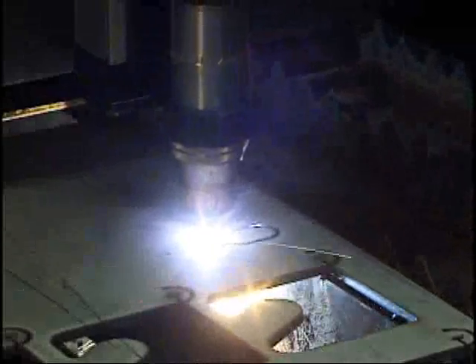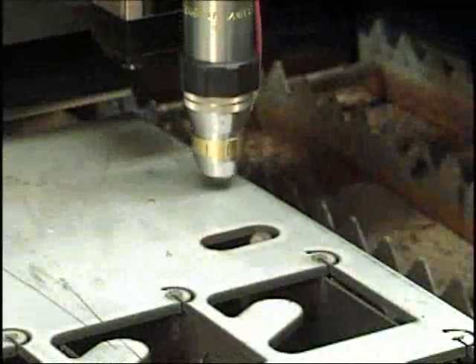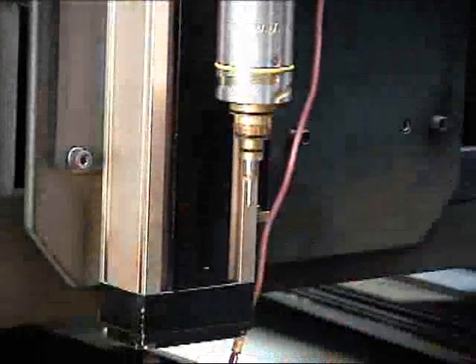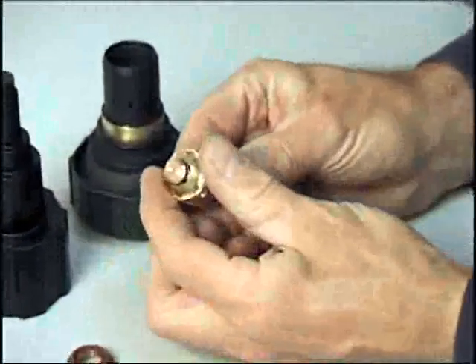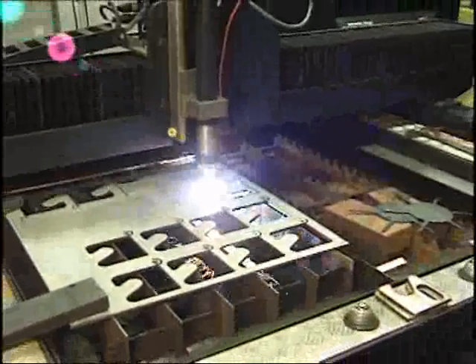XT Series Plasma Torches are engineered to provide consistent and reliable precision cutting of various materials and metal thicknesses. The key to consistent performance of this product is largely dependent on the correct removal, assembly, and replacement of the consumable cartridge and its inner workings during parts changes. High performance, reliability, and quality cutting will be consistently achieved by following this simple step-by-step procedure.